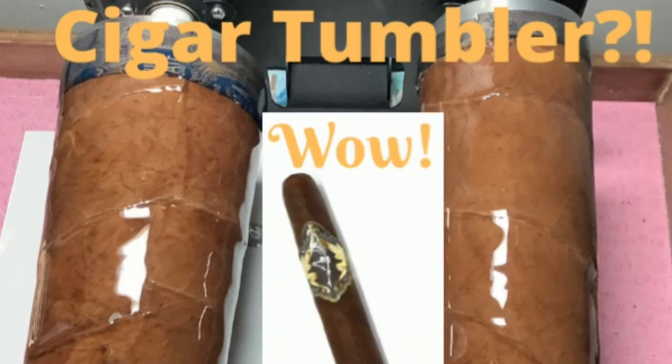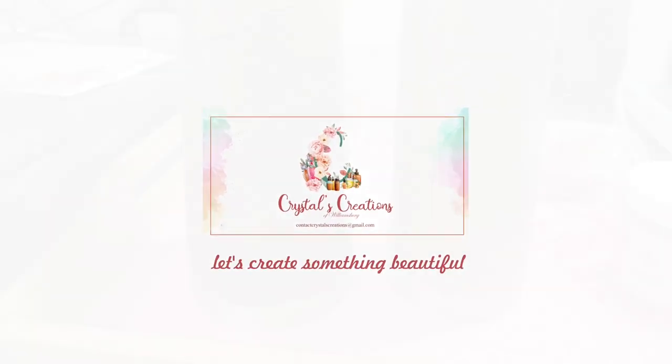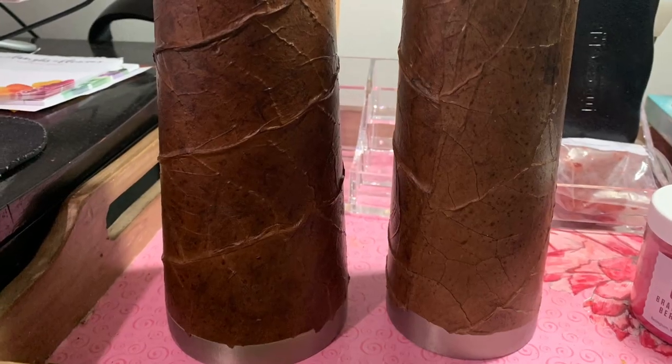Cigar tumblers? Oh my! Welcome to Crystal's Creations. Let's make cigar tumblers.